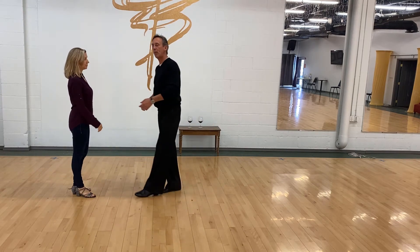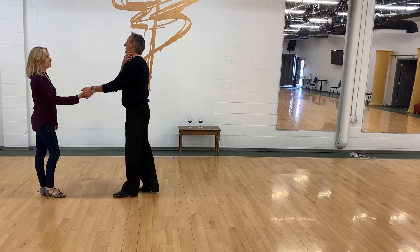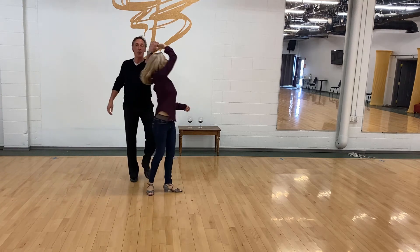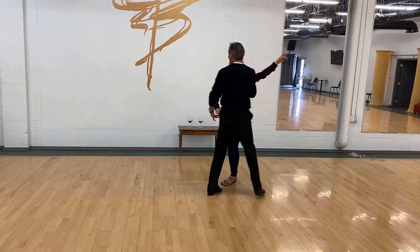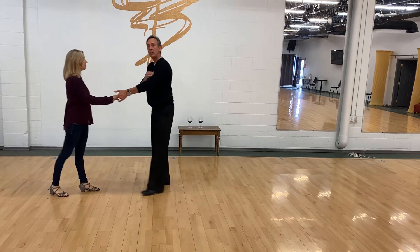When I toss it, I pick her up with the other hand — toss it, pick her up. I use her momentum and her connection to get me to go by her, and that's what drives the pattern.